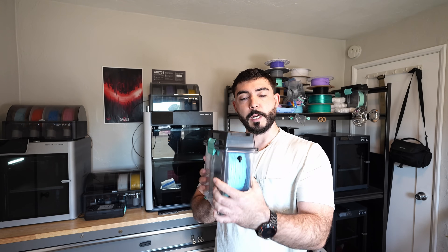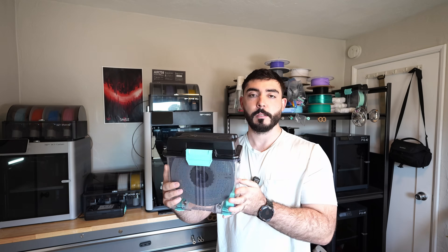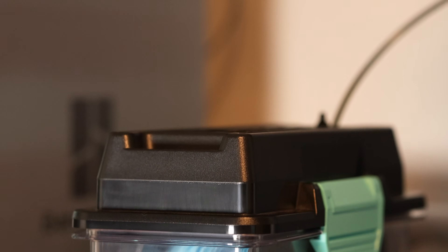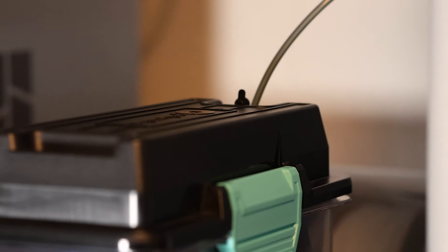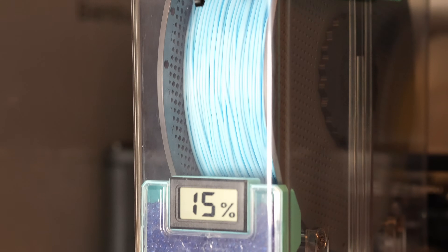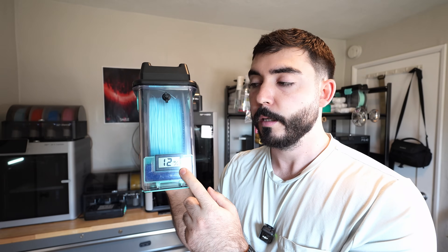Bambu Labs 90A TPU has great impact and wear resistance, so the parts you print will last a long time. Since 90A TPU is not AMS compatible, I used the PolyBox poly dryer system — I've used this many times. It works great, and I can set it right on the side of my printer and have it feed directly into the toolhead. It has desiccant included, a humidity sensor, and right now I'm at 12%, which is super dry.